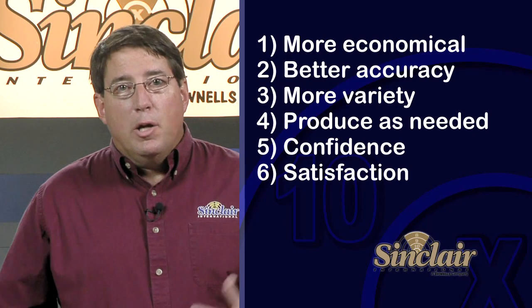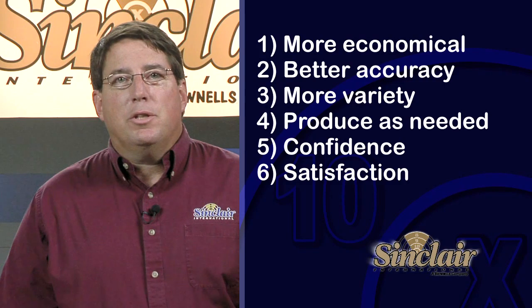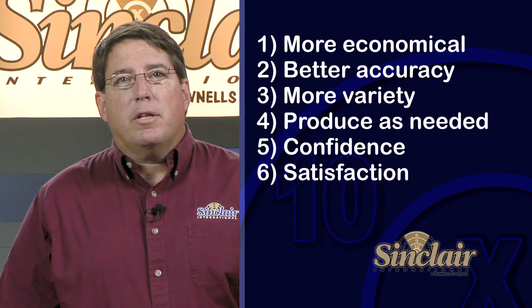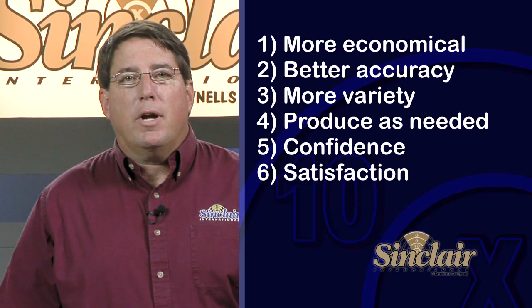And finally, personal satisfaction — and it's a whole lot of fun. The personal satisfaction of shooting a great score in a match or taking down a prize whitetail is definitely enhanced by developing a good load for your rifle and personally handcrafting each round you use.